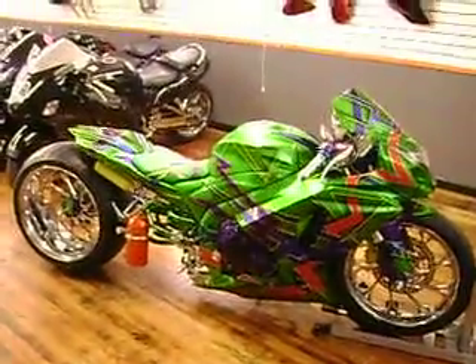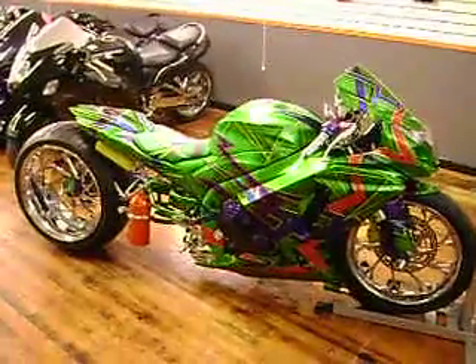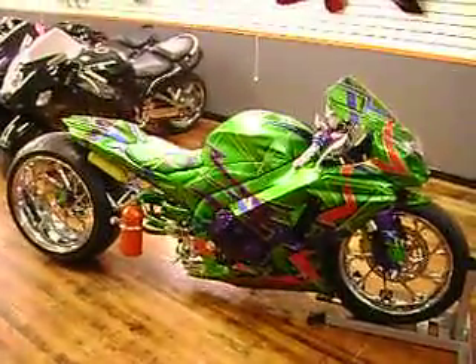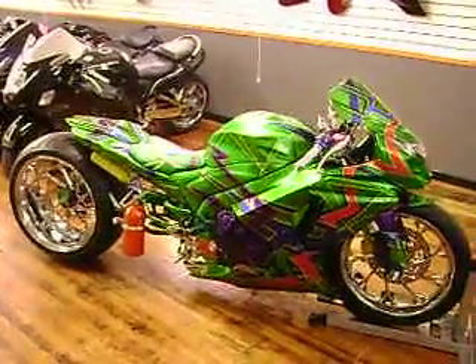Hey, this is Steve at Garland Custom Cycles and this is a video about our bike Next Level. It's a 09 GSXR1000 — the first ever with the 20 inch rear wheel and the 19 inch front.